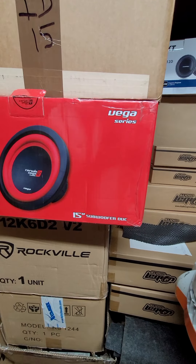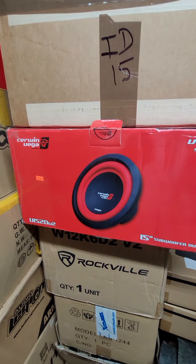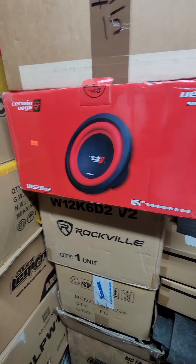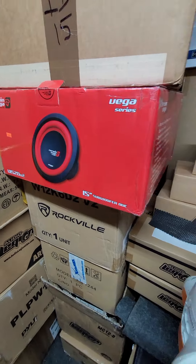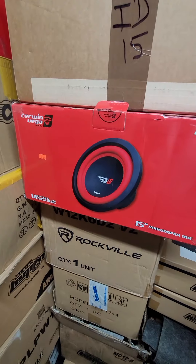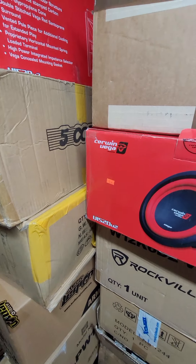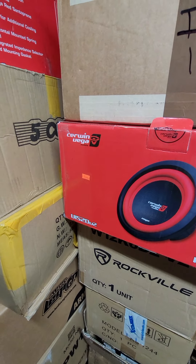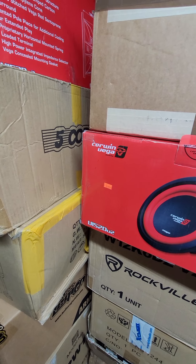Alright boys and girls, it's time for the introduction to the Budget 15 Shootout. What I'm going to do is spend the next several weeks testing Budget 15 subs — not a lot of them. I'm going to do them in a sealed box, which I'll show you in a minute, and a ported box.